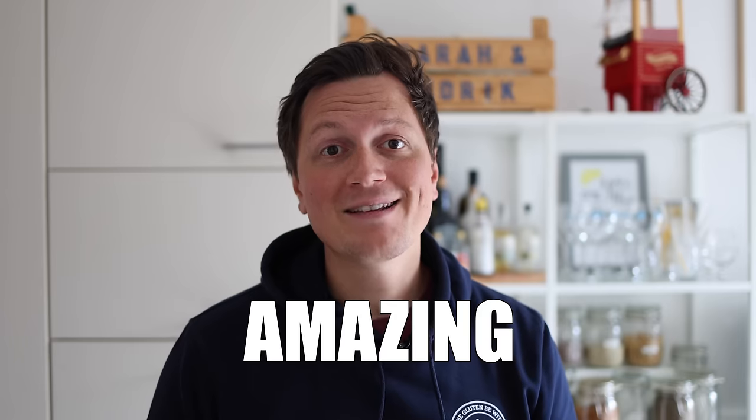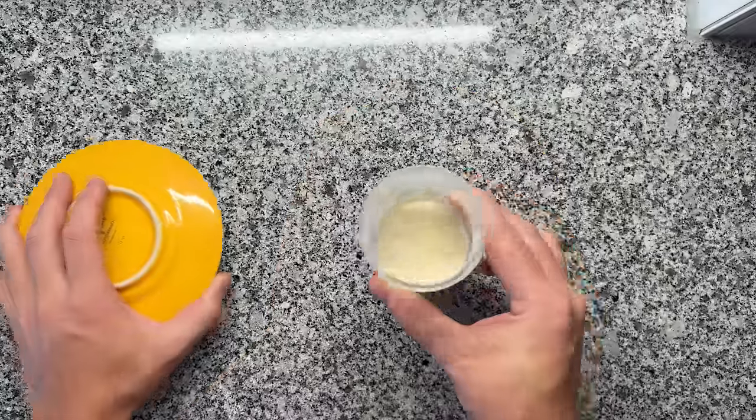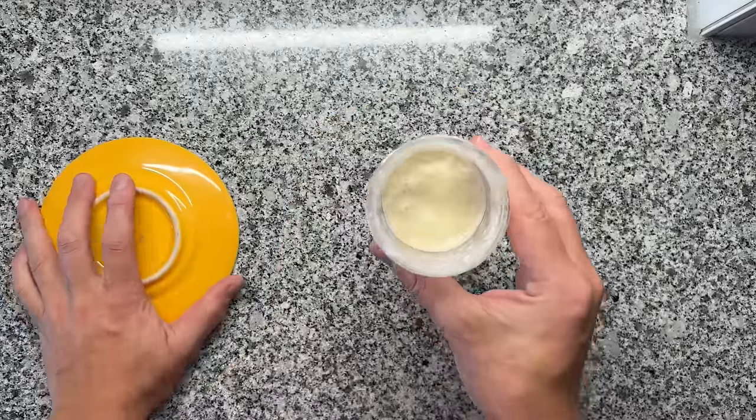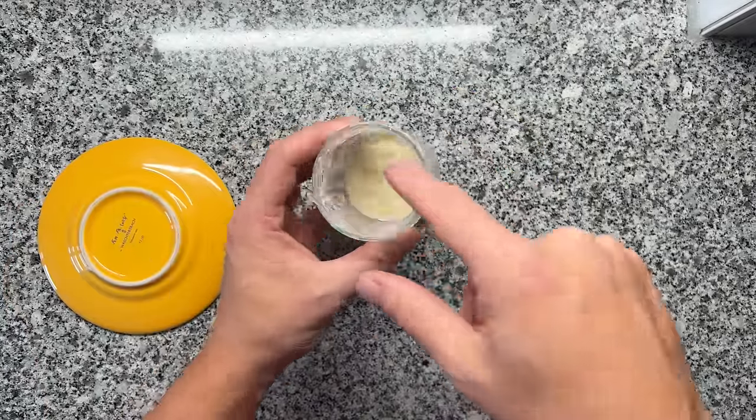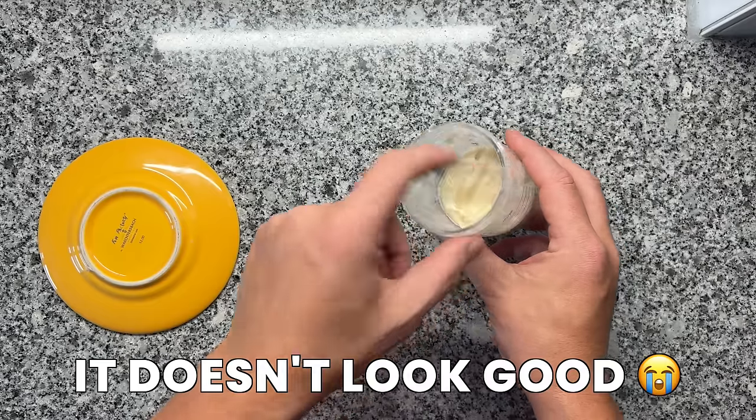Guten Tag! In this video I'll show you how to make amazing bread with a neglected, unfed starter. The sourdough starter here hasn't been fed in around 4 days and it remained at room temperature, and you can see it even has a little bit of a dry layer here on top.